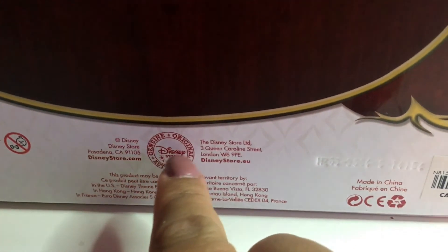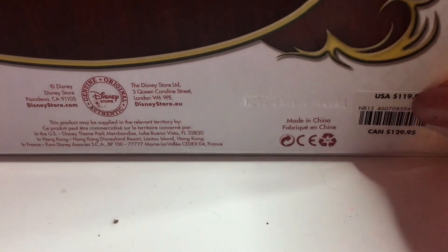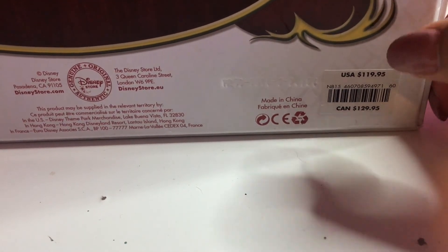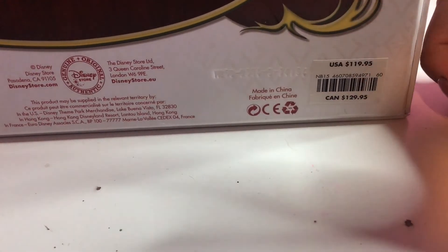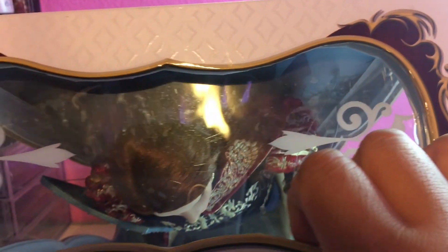At the bottom it says certificate of authenticity and display stand. There's a Disney logo and its original price was $119, which was really nice. They're not that price anymore — they're about $135 to $140 now, so they go up in price and they feel less detailed to me than they used to.